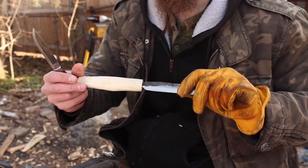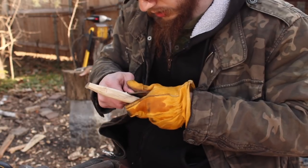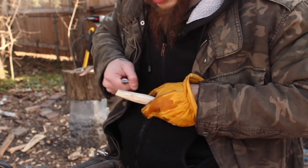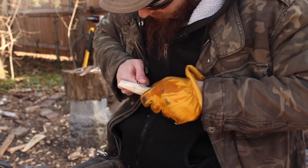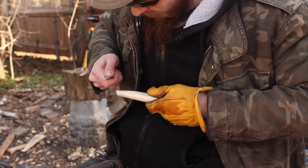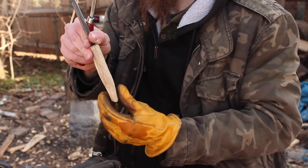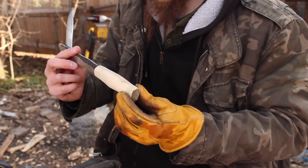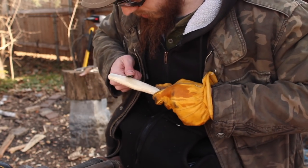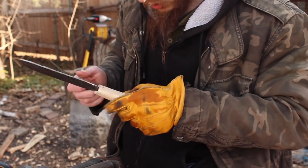I'm getting pretty close to being done with this. There's another technique I like to use that gives good control — just kind of pulling into your chest and pulling the knife out away from you. I've got the knife and the handle pretty straight, not quite — there's still a little bit of a bend to it. That kind of symmetry is one of the more challenging aspects of whittling your own handle.